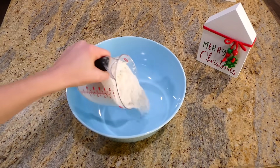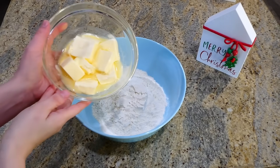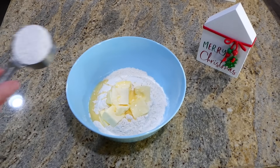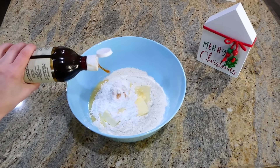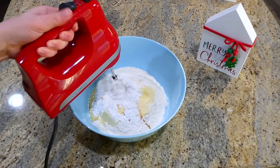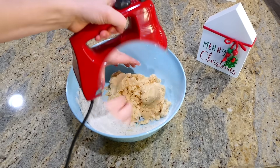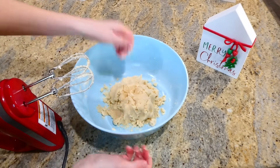Into this large bowl I'm adding two cups of all-purpose flour, next an eighth of a teaspoon of salt, one cup of softened butter, a third cup of powdered sugar, two teaspoons of vanilla extract, and then three tablespoons of milk. Mix this all together until it kind of forms a ball — it will take a few minutes.